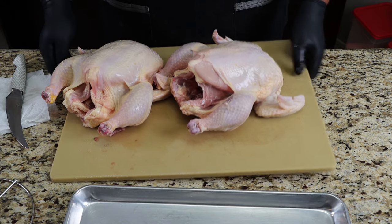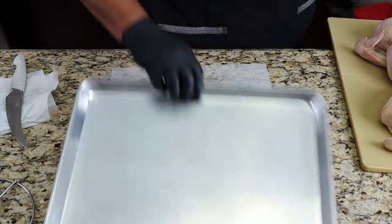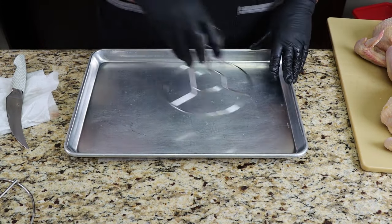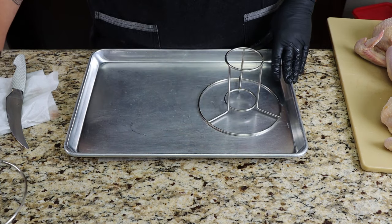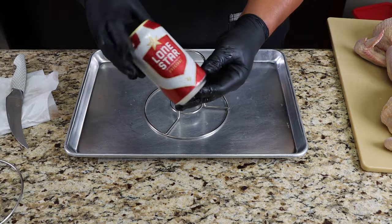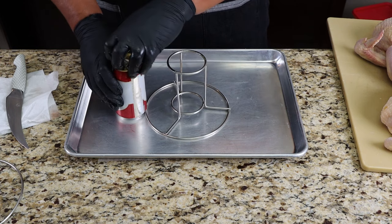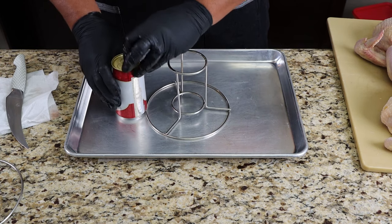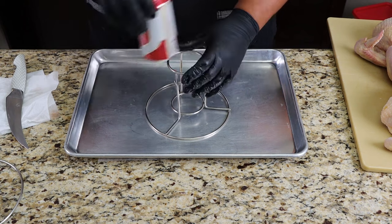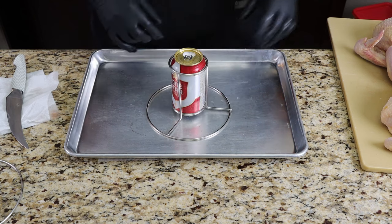I've got the chickens trimmed up. I'm just going to move them aside and show you guys how simple it is to prepare your beer can chicken. Number one, you need some beer can chicken holders. And I am using the official beer of Texas, Lone Star Beer — this is not a sponsored video by Lone Star. Pop it open. You want to get your beer at room temperature, then slide it into your beer can holder just like that.